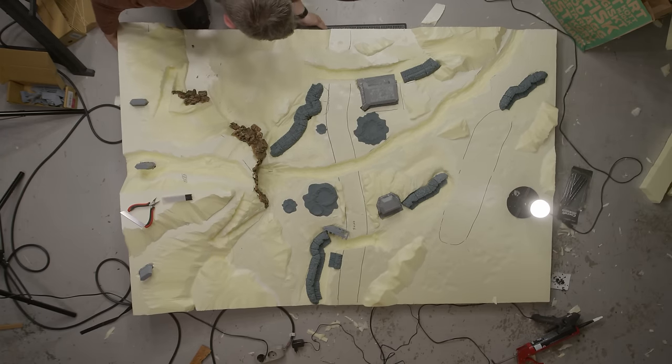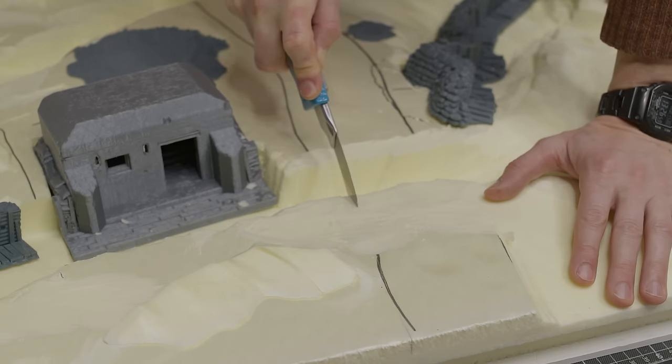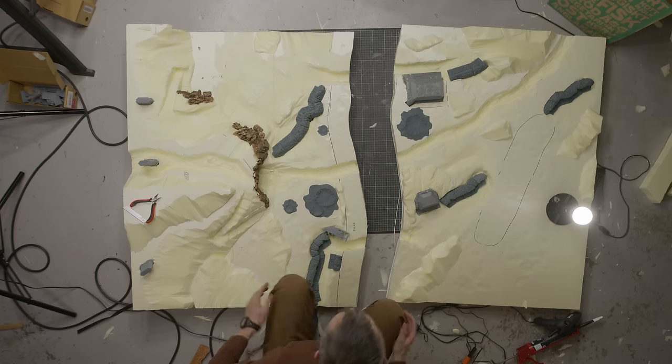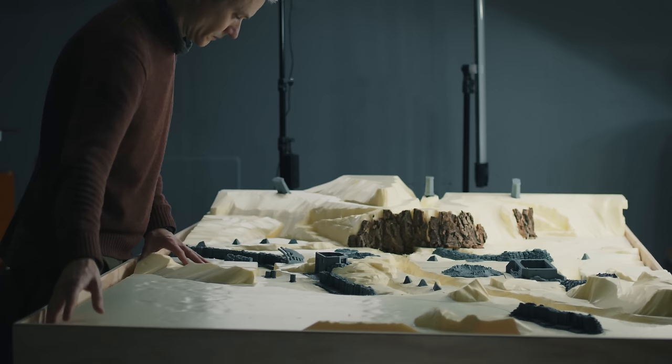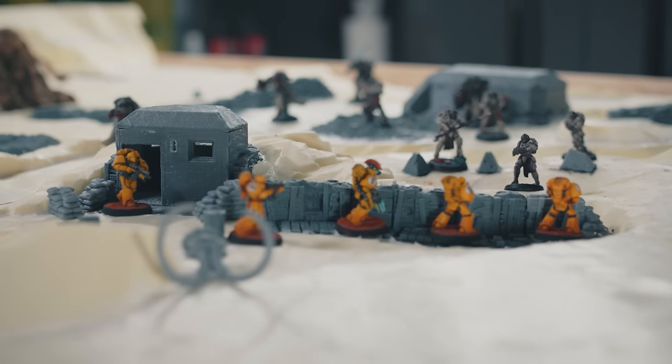In the last video I built a wooden frame for this wargaming board as well as worked out the general layout and thematics. I carved out my landscape out of XPS foam, adding detailed plastic elements — in my case 3D printed trenches and bunkers.